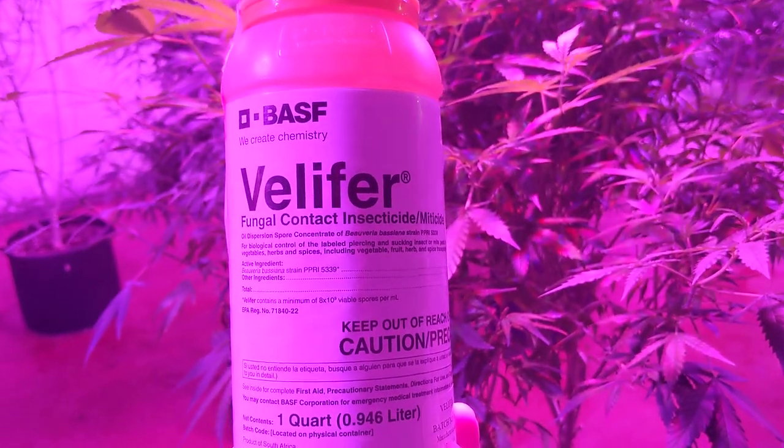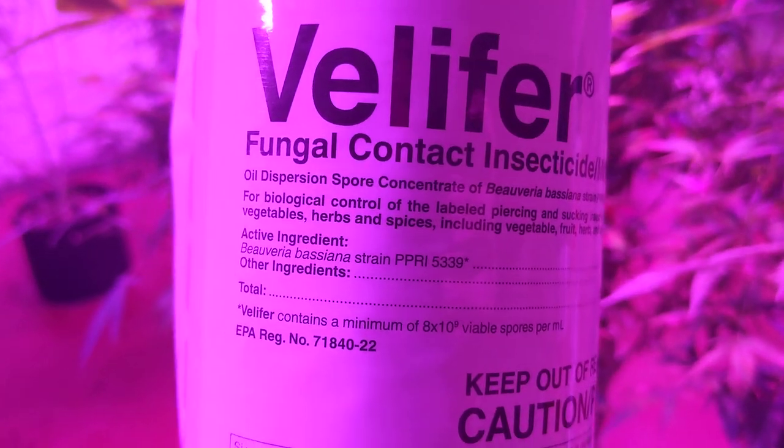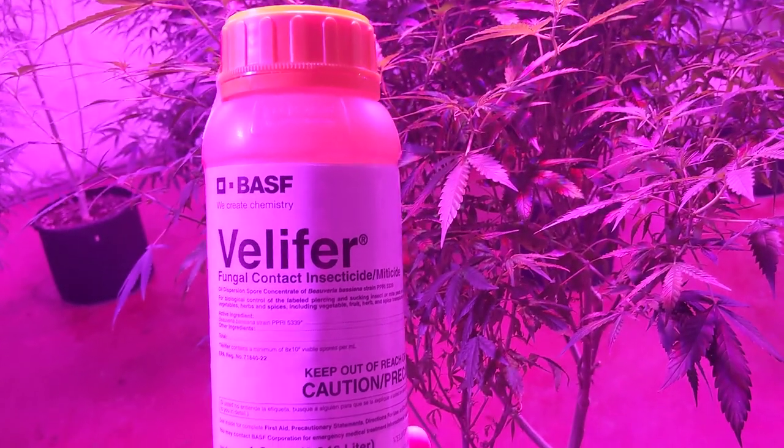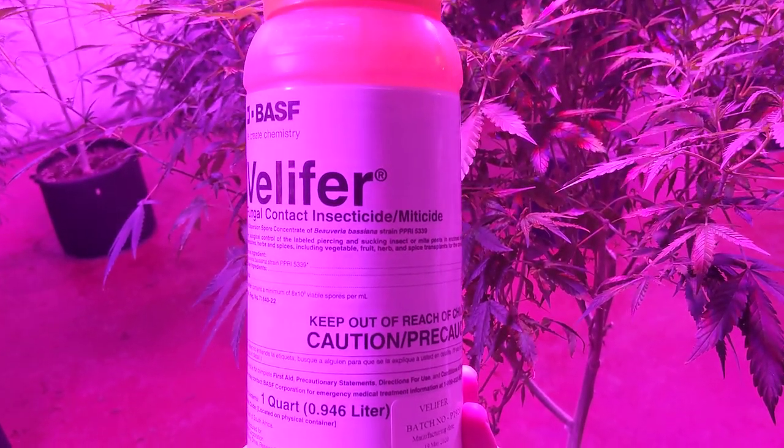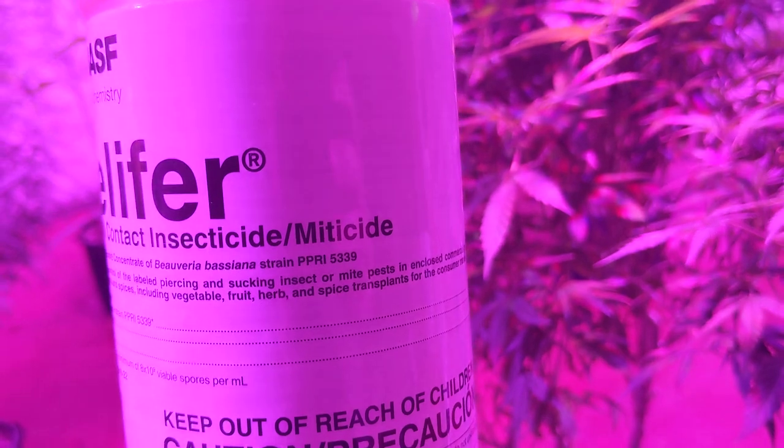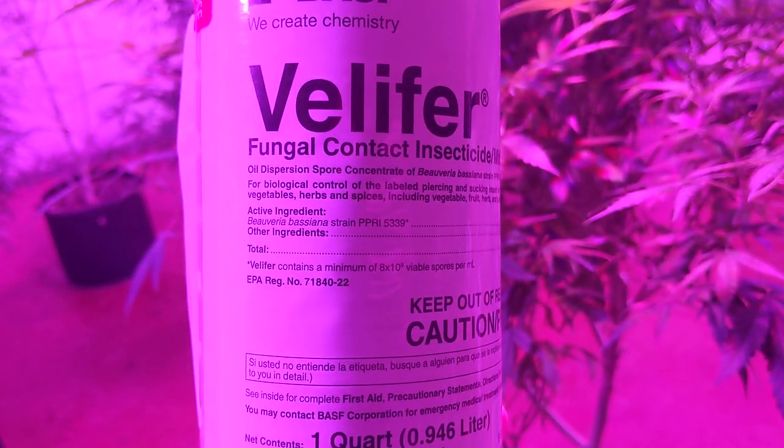Today we're going to talk about Velifer, which is a fungal contact control. This is actually a different type of Beauveria bassiana, which we've already talked about previously in the series. What's super cool is that the Beauveria bassiana in this particular one also works on mites — that's right, a Beauveria bassiana that works on spider mites.